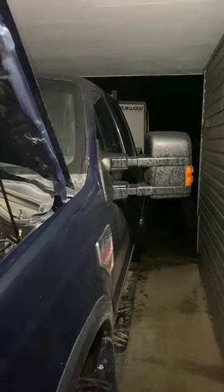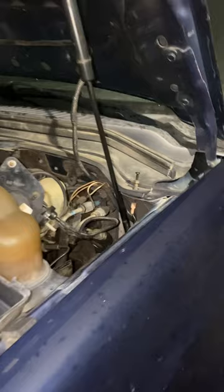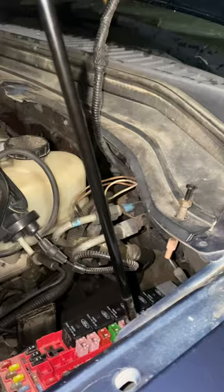What happened was I was fiddling around in the dark, hooking up my trailer, and I plugged the four-pin in backwards. I saw sparks and then I had no lights.